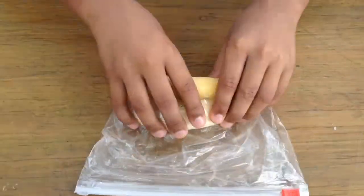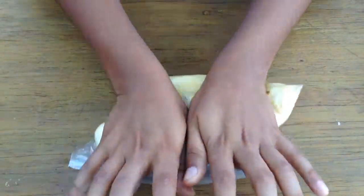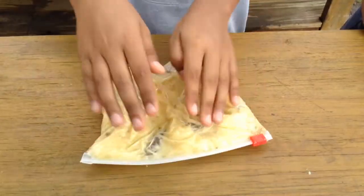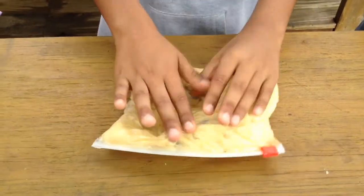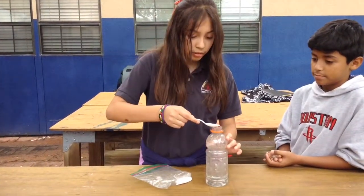And a coffee filter. So first, we're gonna smash the bananas. Next, one tablespoon of salt into hot water.